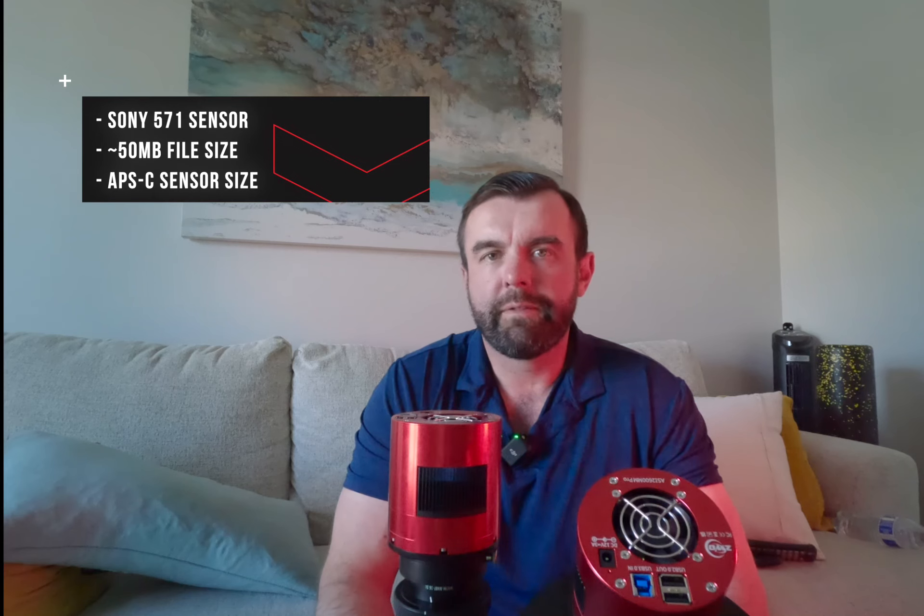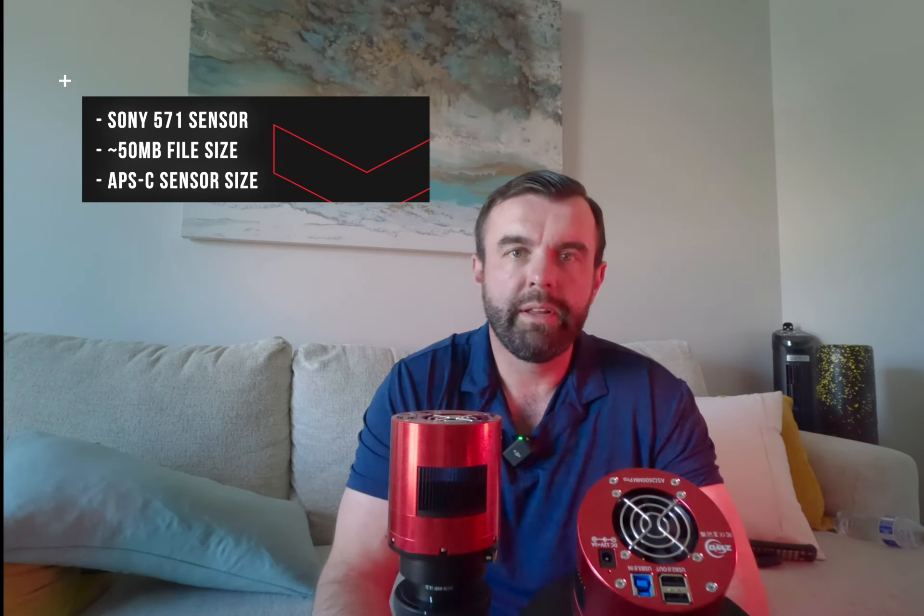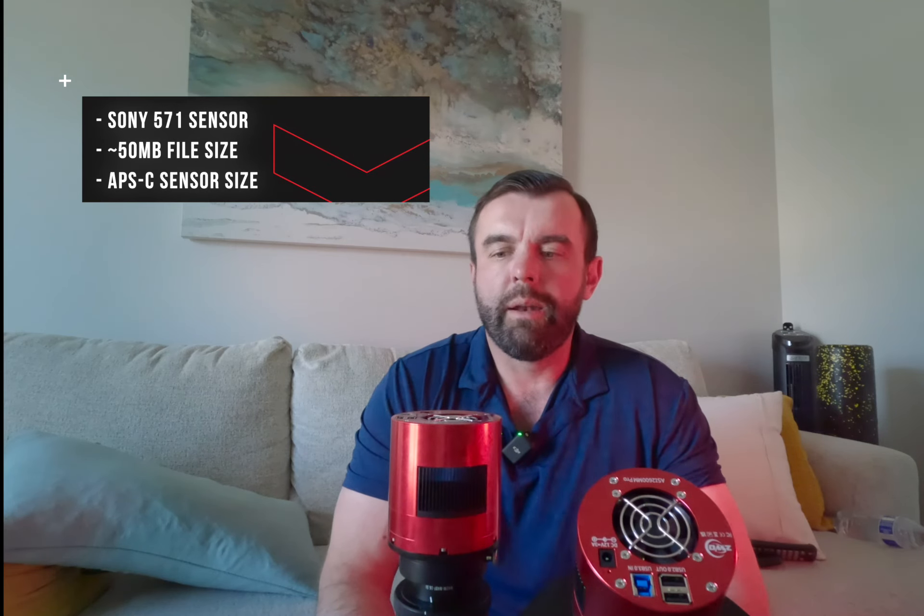They both have a 26 megapixel APS-C size sensor — the key difference being one is monochrome and one is color. It is the Sony 571 and it produces a file size of about 48 to 50 megabytes. They both have two-stage cooling and will get you down to around negative 20 Celsius depending on outside temperature. Here in Phoenix, if it's 110 or even 100 degrees at night, it's quite challenging, so I tend to run it at zero or negative 10 in the summer months.